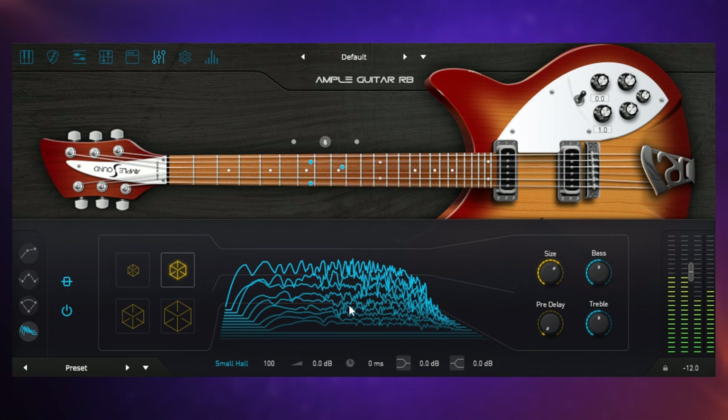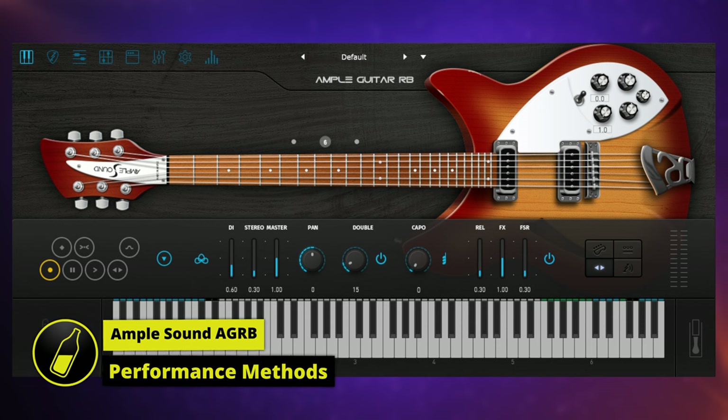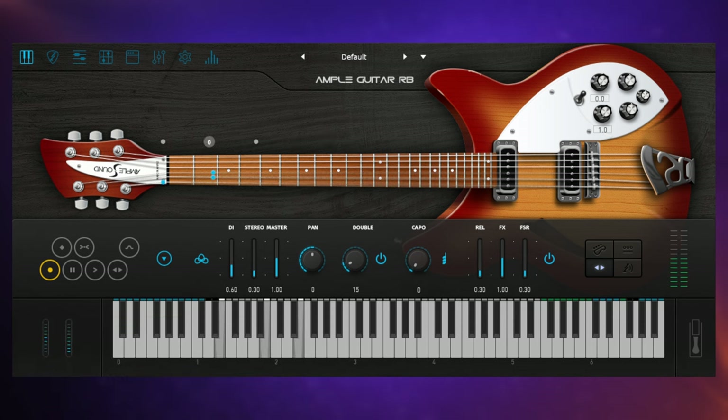Finally, I used the built-in reverb — very simple to use, you just set different room sizes and pre-delay. All of these effects are present in at least all the version 3 Ample Sound plugins I've used — really handy that they're built in, and they're all good enough to adapt well without being too complex. I created my demo just by playing the notes and key switches on my keyboard and recording that into my DAW, where I edited my performance on the piano roll view.